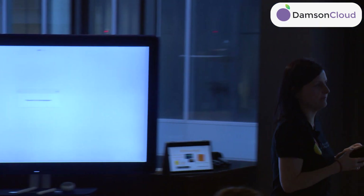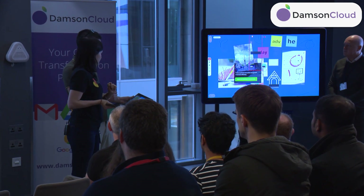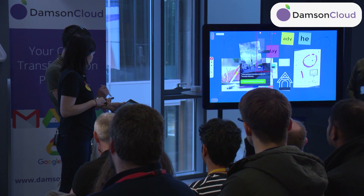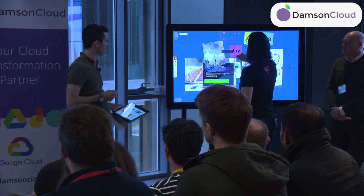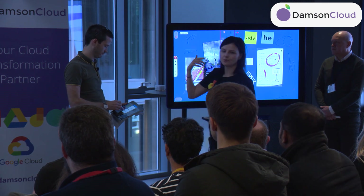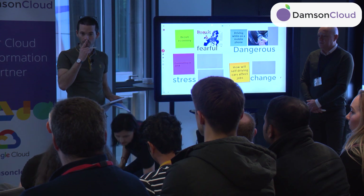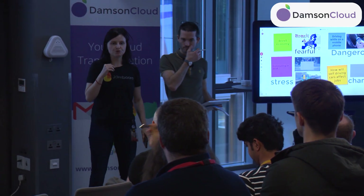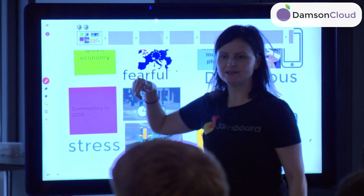Now we can move to the other board and push content there. Finton is pushing his jam onto that board. You can also make a copy of any jam session. Another useful feature I didn't show: from the menu, dragging up duplicates a frame and dragging down deletes it. Duplicating is useful if you want to work on your own version and then compare.